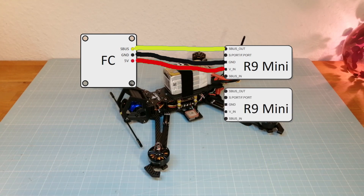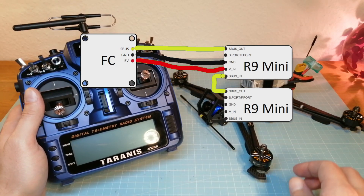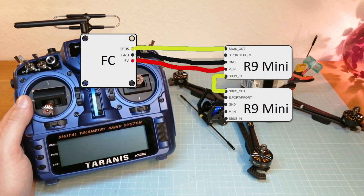And now you need a second receiver. Connect the S-Bus out to the S-Bus in of your first receiver. You also need to connect it to your 5V power supply.